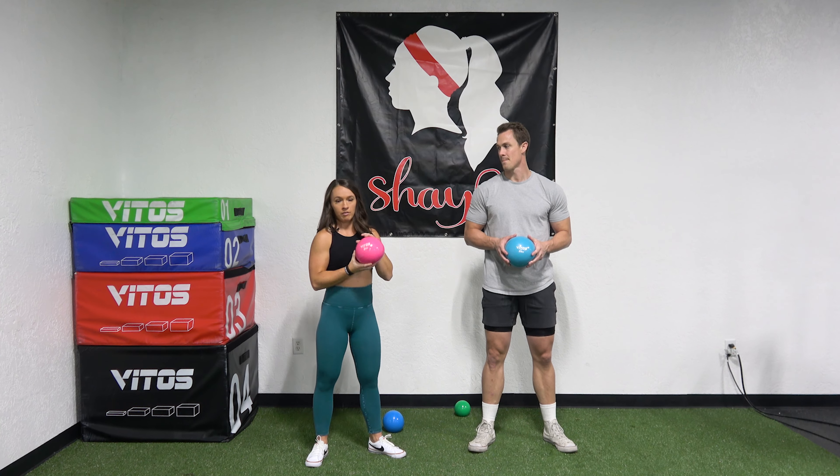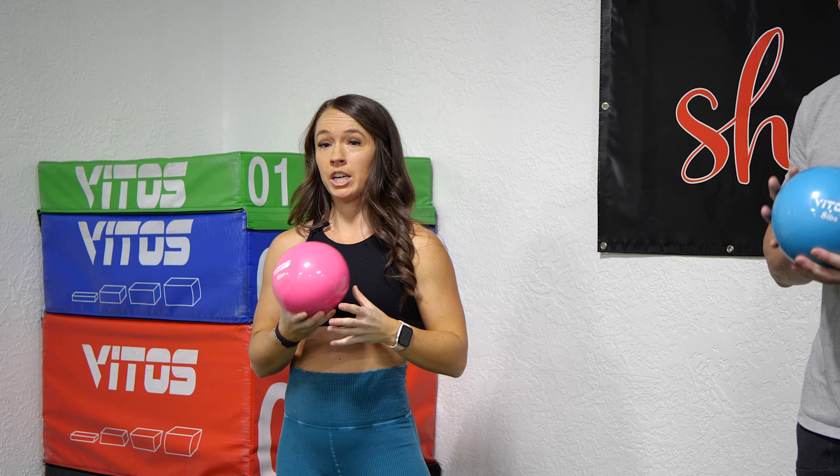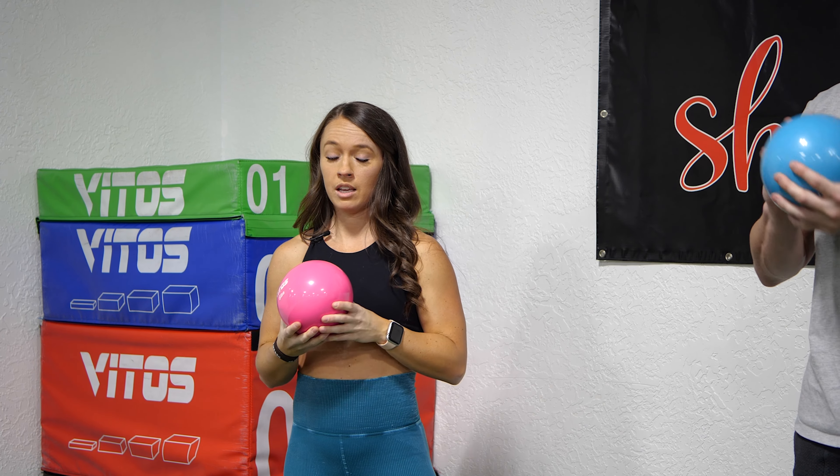Hey guys, I'm Shay and this is Jake and we are here in St. George, Utah. We have the Vito's toning balls and we're going to do a few different exercises with these.